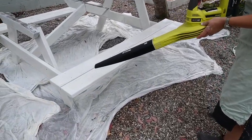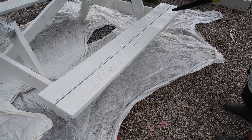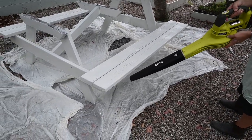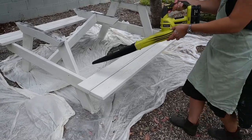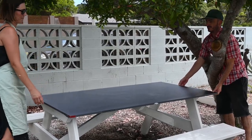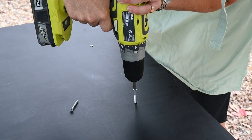Using Ellen's very clever hack, we used her leaf blower to speed up the paint drying process and it was a genius idea. We then enlisted Luke to position the table top onto the table, which we firmly attached using screws and a drill.